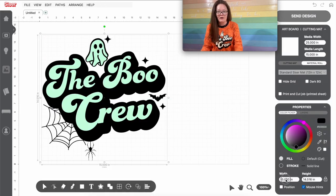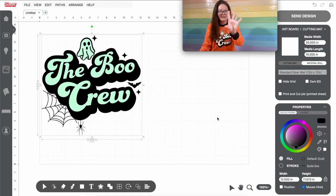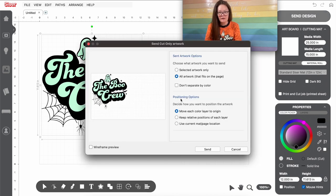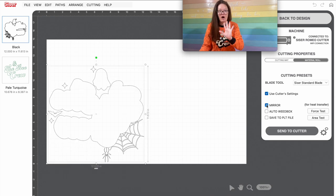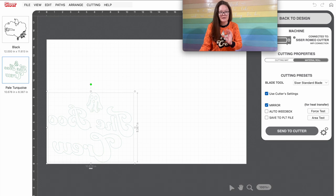I just need a 12-inch decal so I'm keeping it at 12 inches wide and leaving the artboard as is. Then I'll do Send Design, All Artwork, and move each layer to the origin — that's the bottom left corner. In Cricut everything goes to the top corner, but in Caesar Leonardo everything is at the bottom left, so we load all our machines at the bottom left. For this project we're using HTV, so we want to make sure to mirror this. Clicking Mirror automatically mirrors everything in the project.